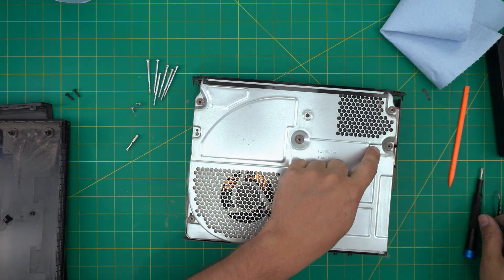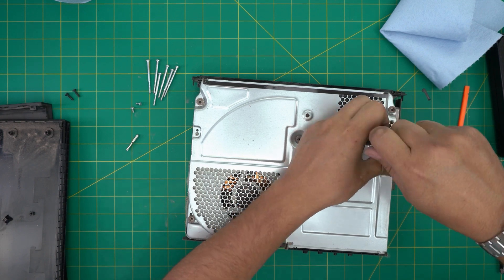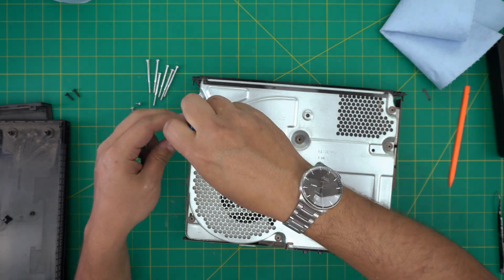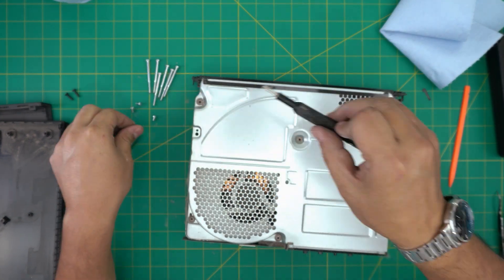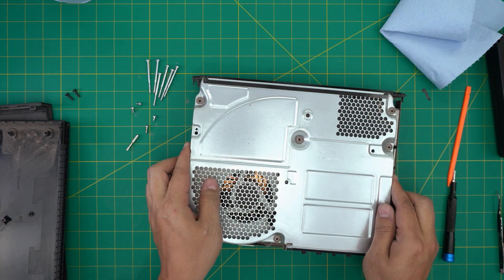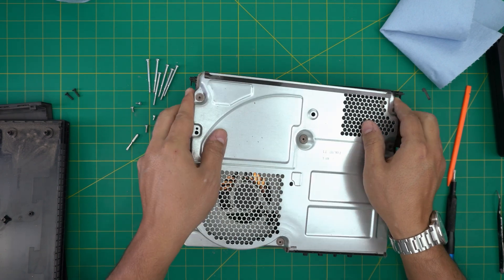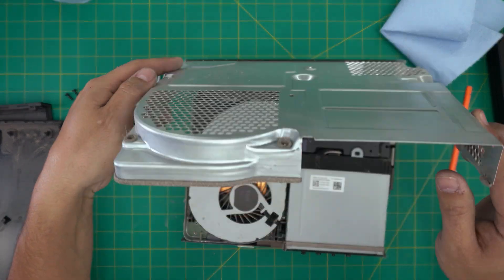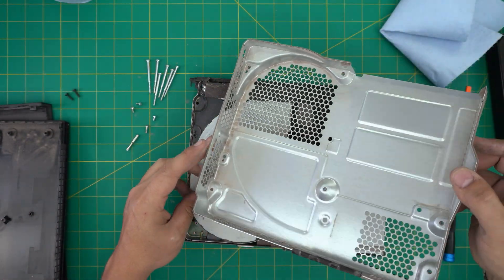Remove the screw down here, then gently lift up the cover. The DVD drive should stay in place. Bring the cover out, take it outside, and use a toothbrush to clean it up.